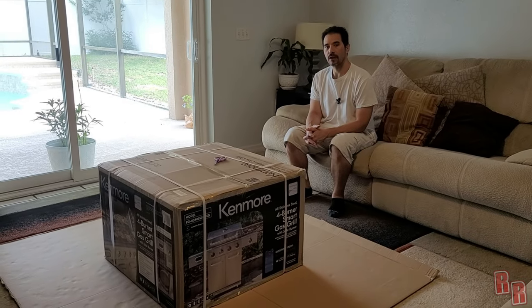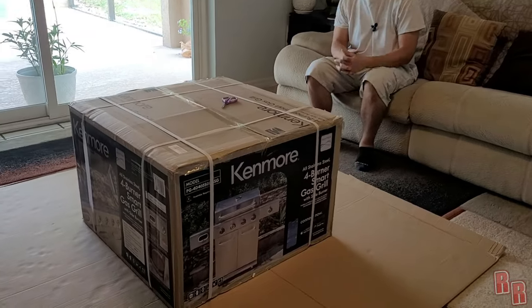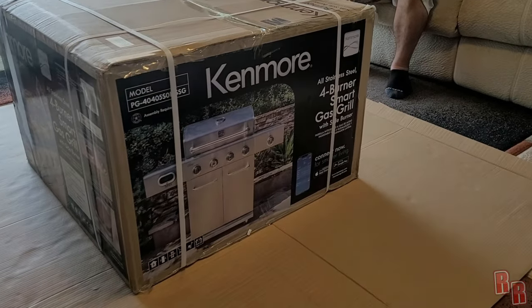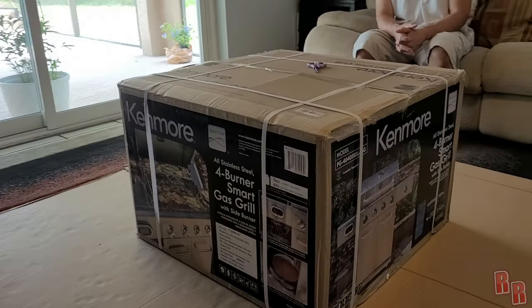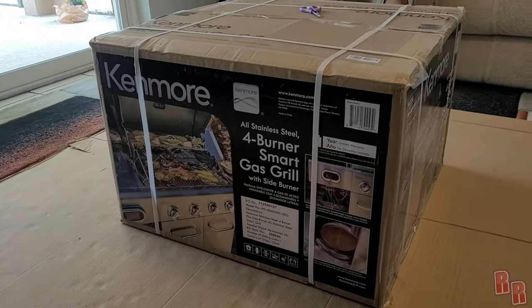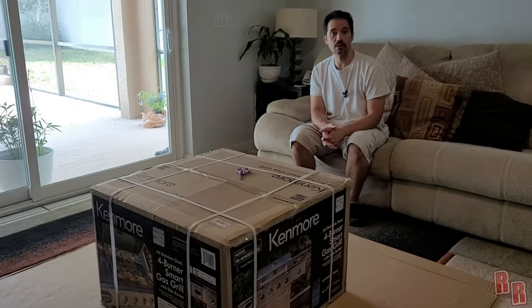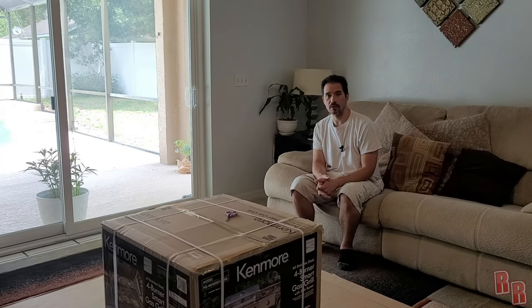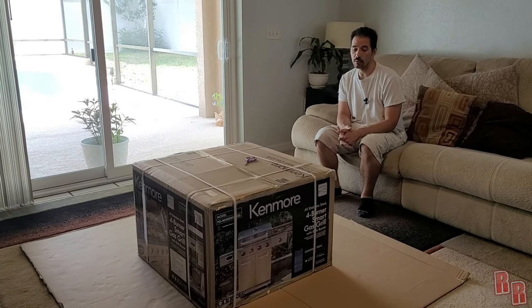Hey guys, welcome back! Today on Real Reviews we're here with another product — the Kenmore four-burner smart gas grill. Supposedly this grill is all stainless steel construction, so hopefully that means the firebox as well, which would definitely be nice. I purchased this grill at BJ's and it was on sale for $349.